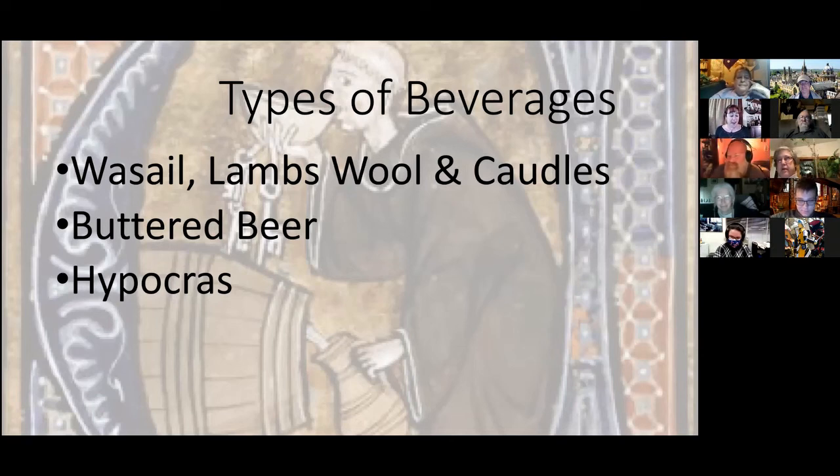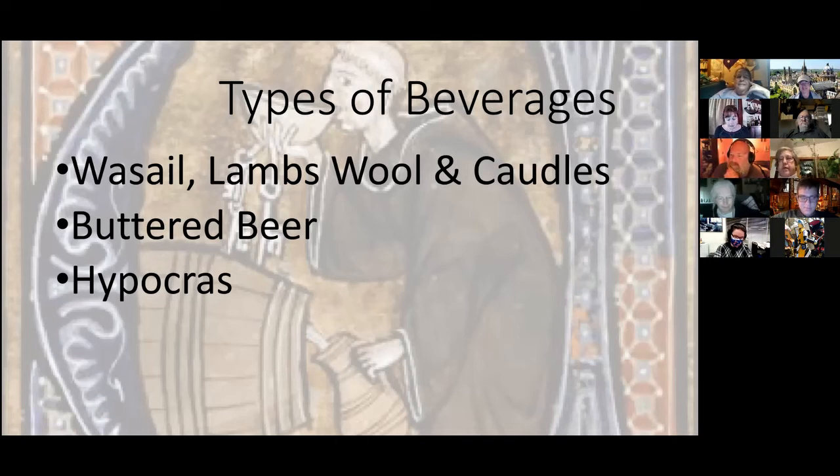The closest early recipe to eggnog I've been able to find is from Martha Washington's Book of Cookery — it's a sack posset drink with 14 egg yolks, seven or eight whites, a pint of heavy cream, half a pound of sugar, and all sorts of spices. It is a sack posset, meaning it contains red wine, so it does have alcohol, though it's technically post-period.